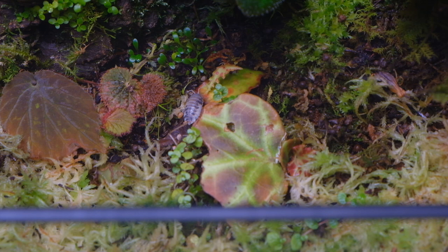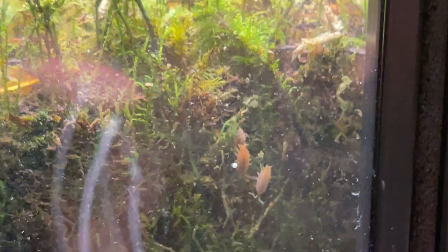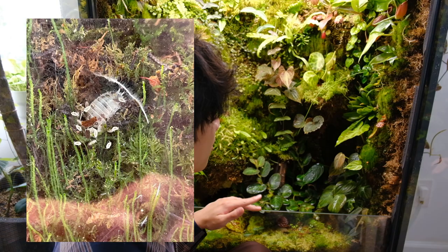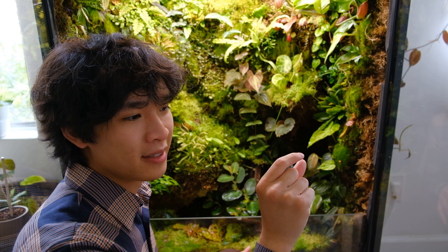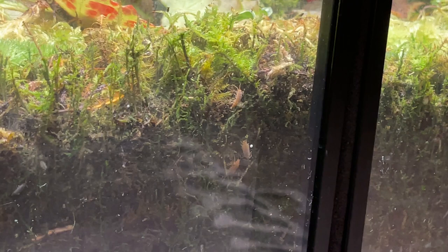Something else really cool happening in this cabinet are the isopods - the roly-poly type bugs I added to help with decaying plant matter and for overall ecosystem functions. They're doing very well and starting to breed inside the cabinet, so there are lots of isopod babies. When a dying leaf falls off a plant I just leave it in the cabinet and they end up eating and decomposing it, so I don't really worry about cleaning the cabinet at all. As they eat it they'll add nutrients back into the substrate for the plants. I also have springtails - really tiny bugs that eat fungus and help maintain mold in your terrarium. I haven't had any mold or fungus issues at all, which I think is largely due to the springtails and isopods helping create a healthy ecosystem.